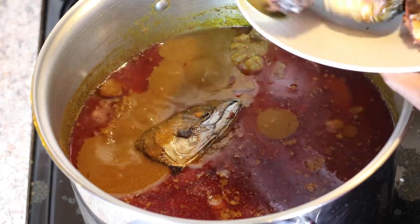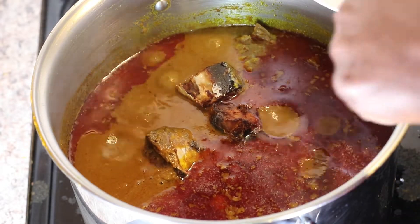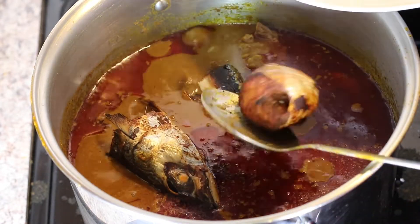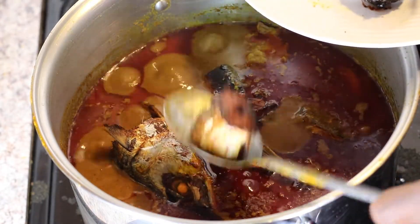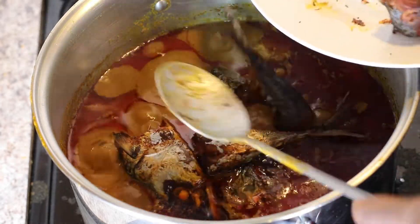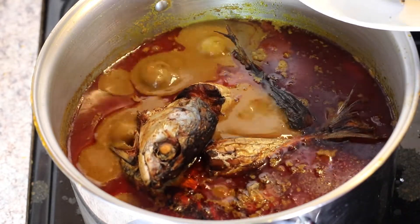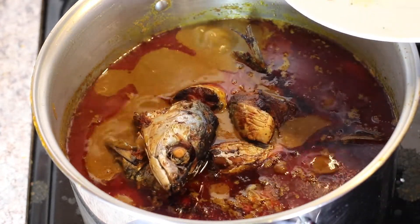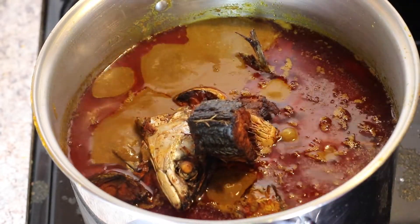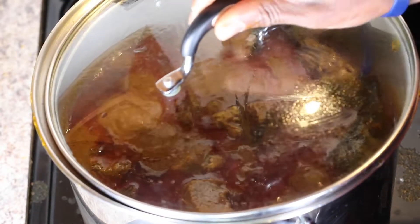Next I'll add my baked fish. I baked this for about 25 minutes because I like mine a little bit crunchy. If you don't want yours that way, around 15 to 20 minutes should be fine. If you like this video, please give it a thumbs up, subscribe to our channel, and turn on the notification bell so you know whenever we post new videos — we post recipes and fun family videos every week. I'll cover the pot and let it cook for another five minutes.